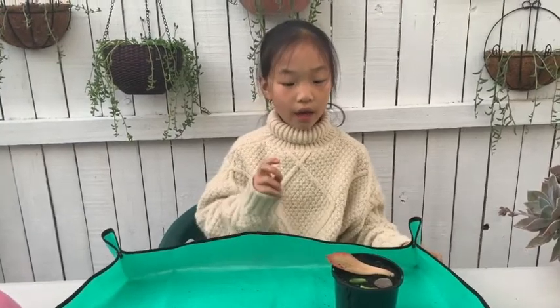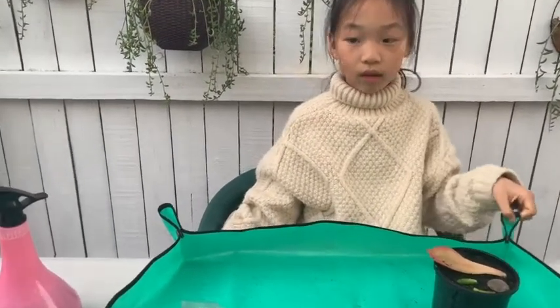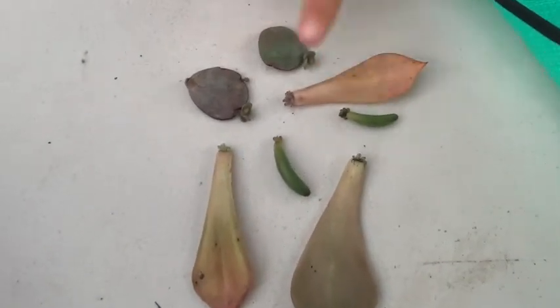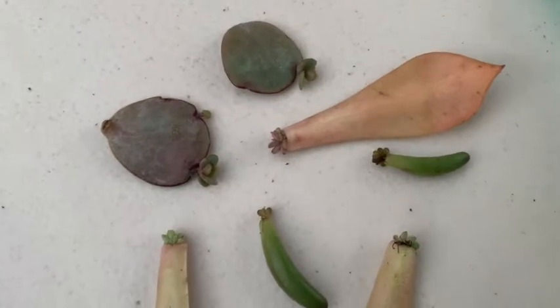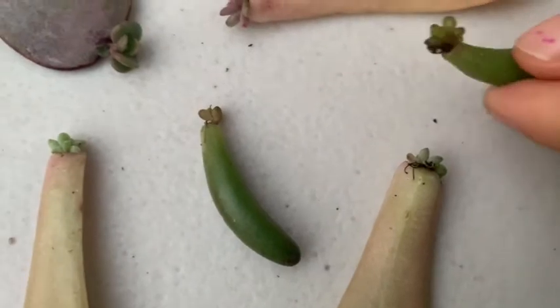Don't put them in the sun when they don't have roots or buds. And these are the ones that don't have buds yet — about two weeks later they might grow buds or roots. And these are the ones that have been growing for about two weeks, and they have grown small ones.